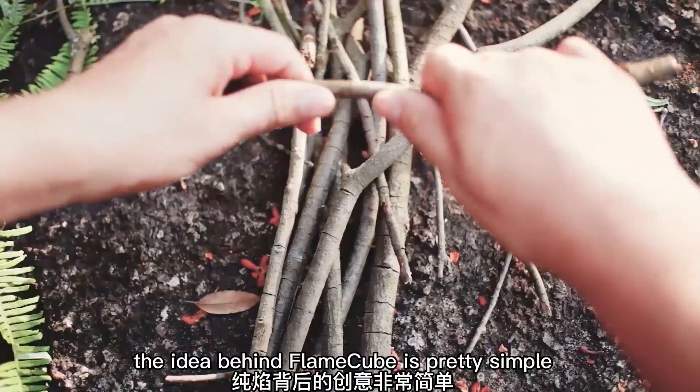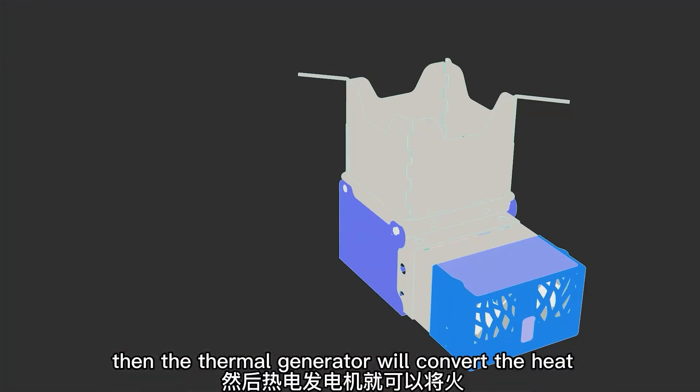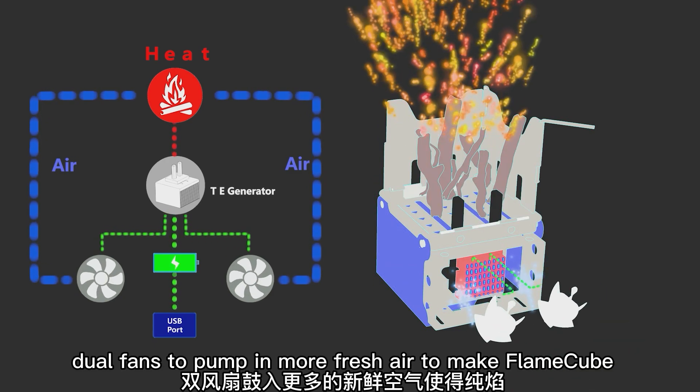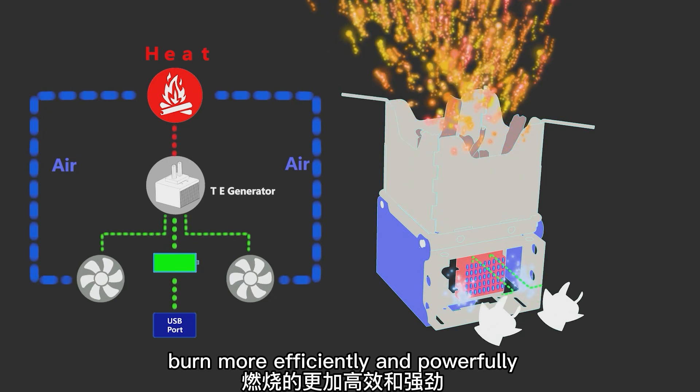The idea behind FlameCube is pretty simple. Use the twigs found outdoors to make a fire. Then the thermal generator will convert the heat into electricity to charge your USB gadget, while driving dual fans to pump in more fresh air to make FlameCube burn more efficiently and powerfully.